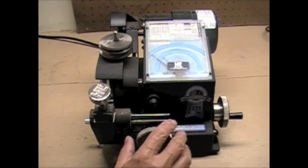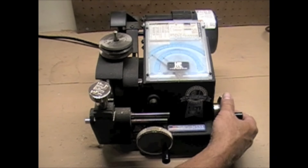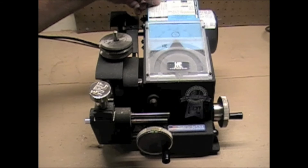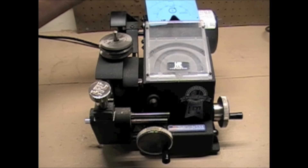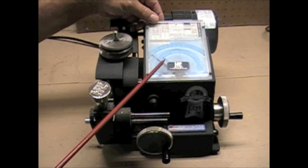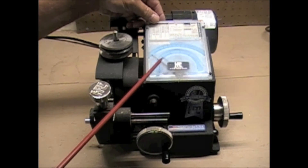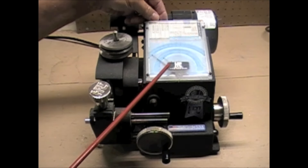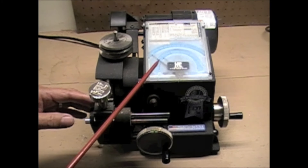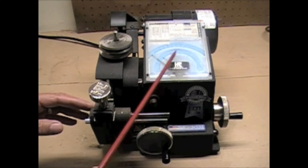The way it works is there's one knob that you turn for depth adjustment and one for space adjustment. You have a card — the one I just went over — and we put it in this slot right here. We have to be careful as we put it in; there are two needles in here. We don't want to catch those needles with the card and bend them, so be cautious of that. Just take the card, slide it in, then put the key in the vise and turn the knobs to cut the correct space and depth.